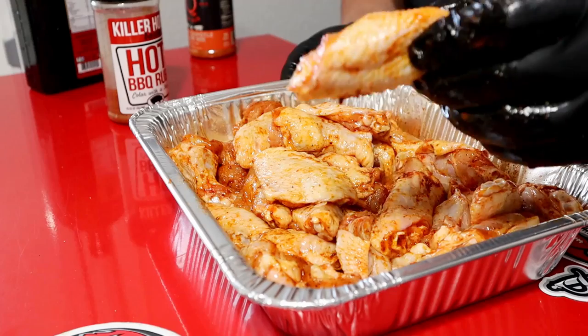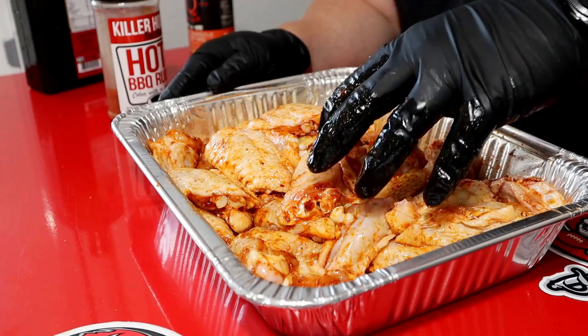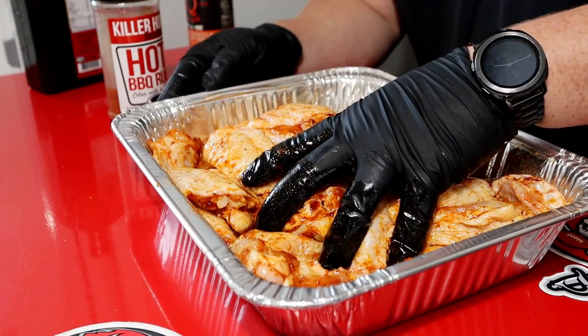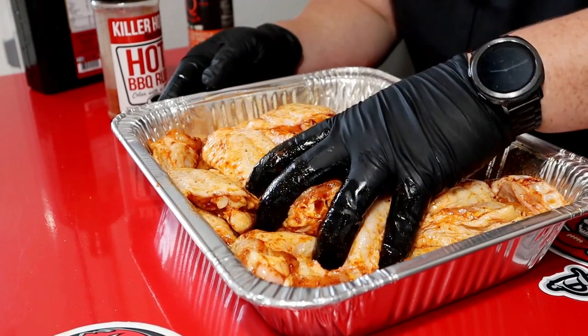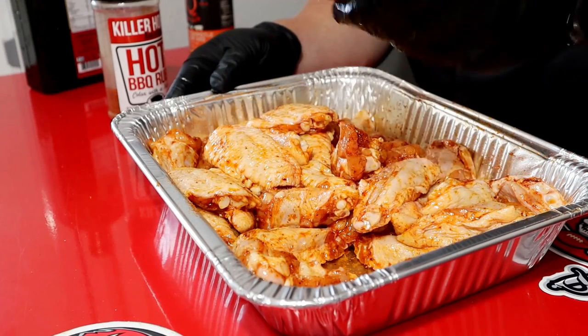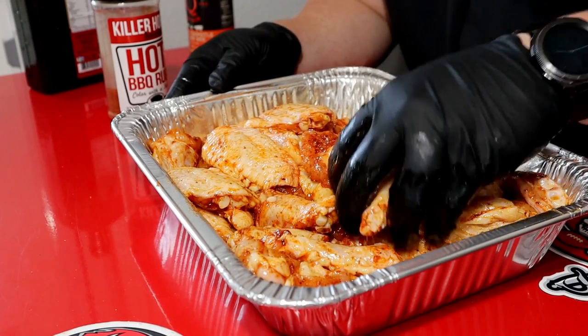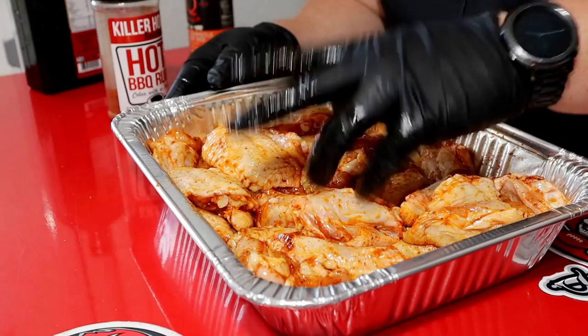Season both sides. No real reason to let this sit. I'm just having the grill come up to temp right now. Today we're running the Cowboy Charcoal Lump Coal and some Cherry Wood. Should be a good cook when that grill hits temp. Going to get these out there on it. Temp today I'm going to shoot for about 350 to 400 degrees just to start them off.